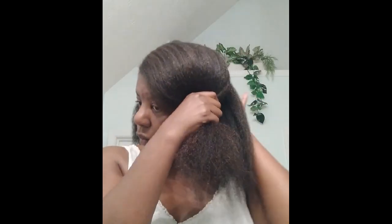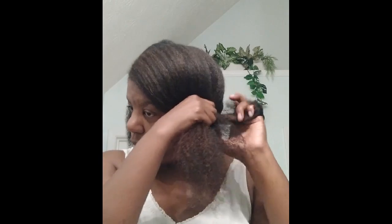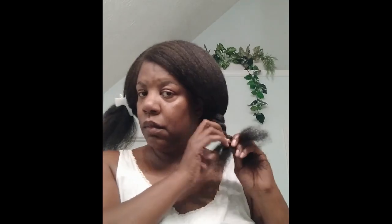Instead of starting my braid at my scalp, I started at my gather. And it is just a big sectional three-strand braid. We can speed this up a little bit — you get the idea. It's just section over section, strand over strand until I get to the bottom.